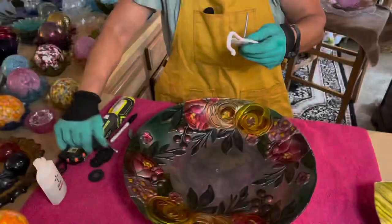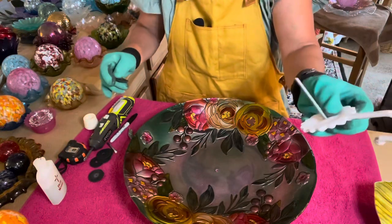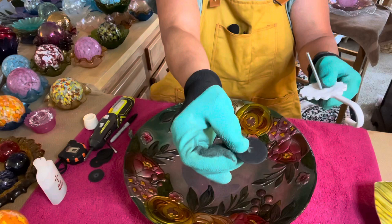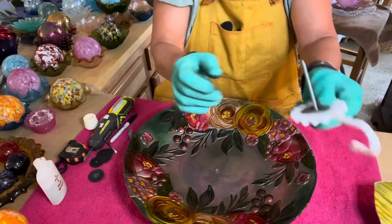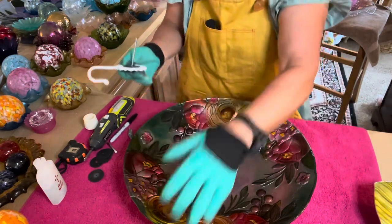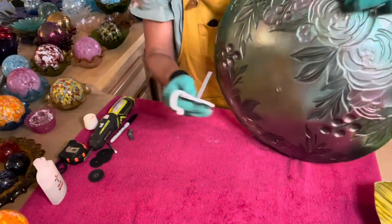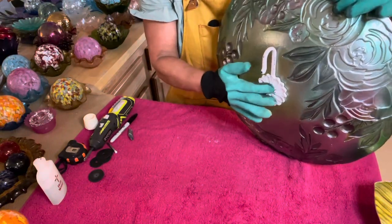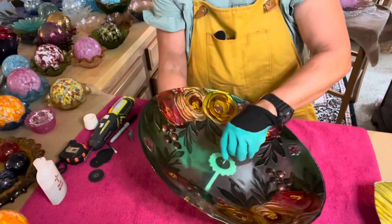Let's get started with assembly. I'm going to bring the camera down so you can see how I'm assembling this gorgeous piece. I've got my hook, my toggle bolt, and my rubber washer — I'm going to put that straight through just like that. Then I'm going to wrap my bowl and put that hook straight through just like that.